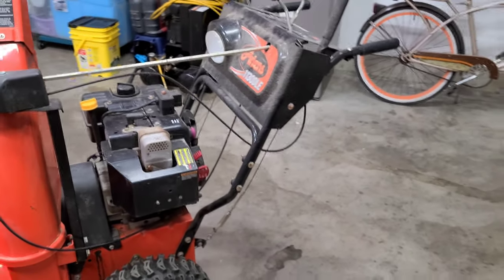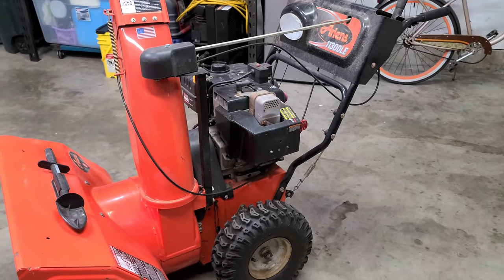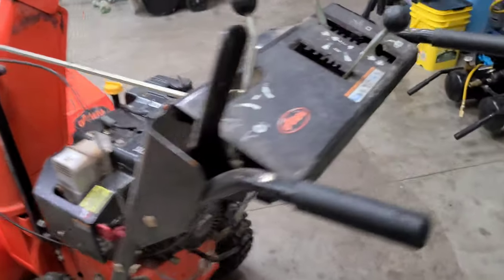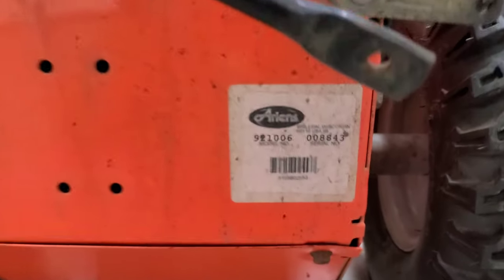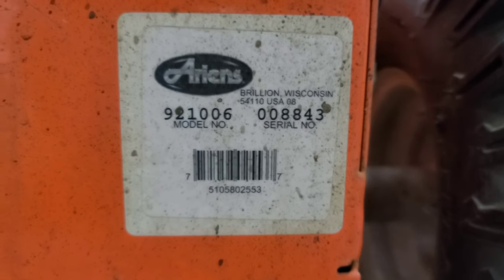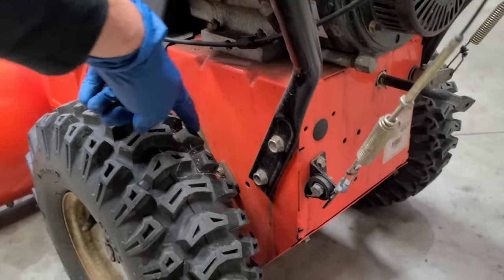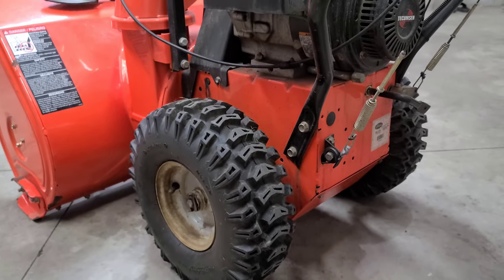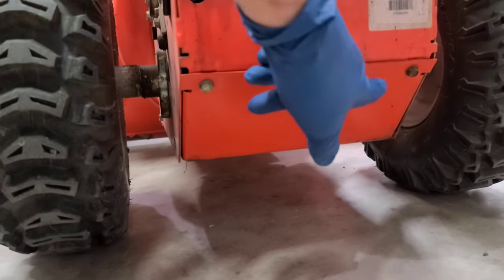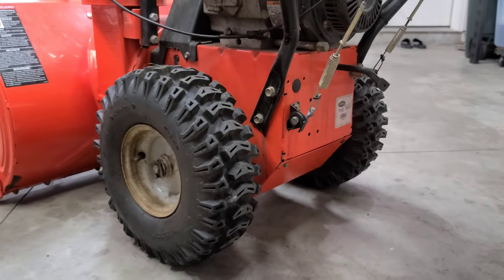Hey guys, welcome to the Small Engine Nation channel. My name is Phil. Today we are continuing working on the Ariens 1130DLE snowblower. This is actually my personal 30-inch snowblower. The model number is 921006. What I'm going to be showing you today is putting some anti-seize lubricant on the driveshaft, and while we're at it, we are going to be taking off the belly pan, inspecting the gears, and seeing if they need some lubrication. So without further delay, let's get started.